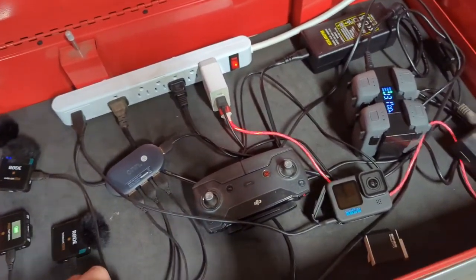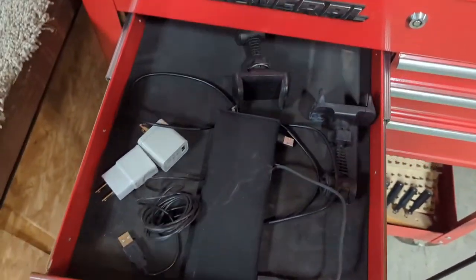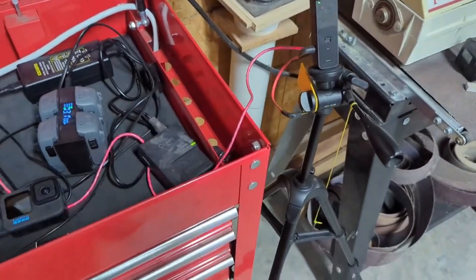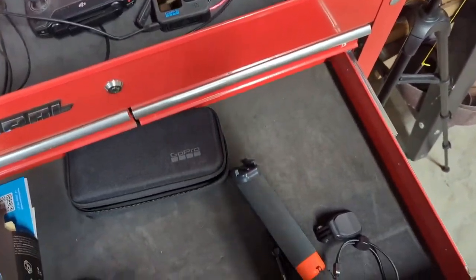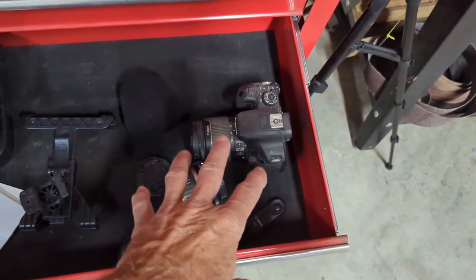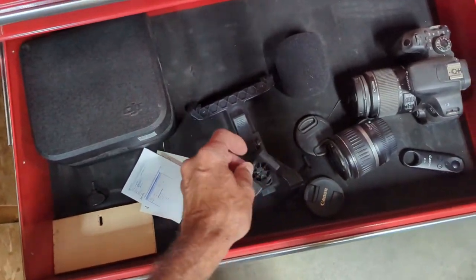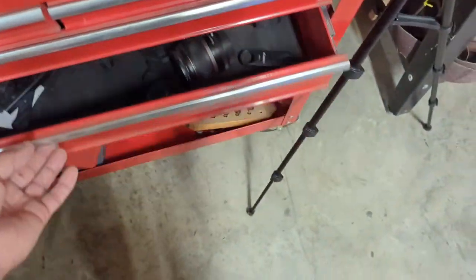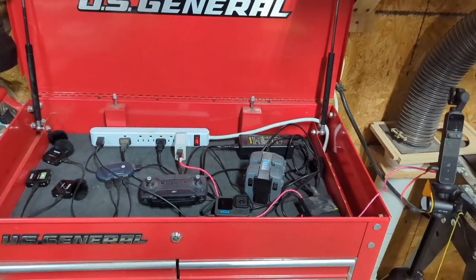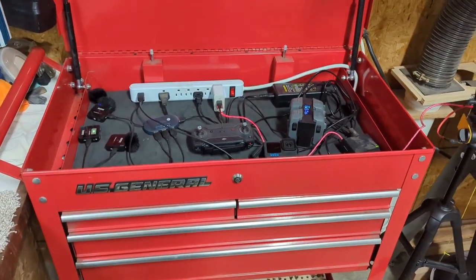That covers everything in the top drawer — it's pretty full. Down in the accessory drawers there are extra cords and different things, mostly geared towards this particular camera. More accessories, mostly for the GoPro. Down here I have an extra Canon camera — I think it's slightly damaged but it works. There's also a remote for one of the Canon cameras and a few more accessories. After making that video I noticed I had all these little memory cards laying around, so I put all those in the accessory drawer too. Now I've got everything in one spot.